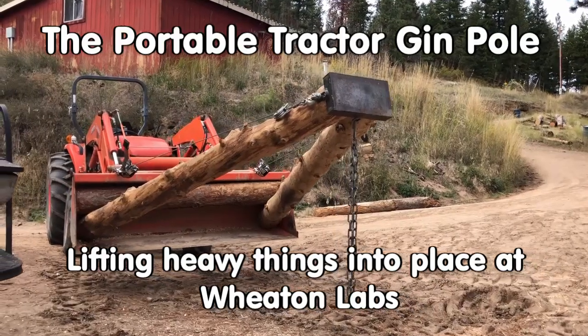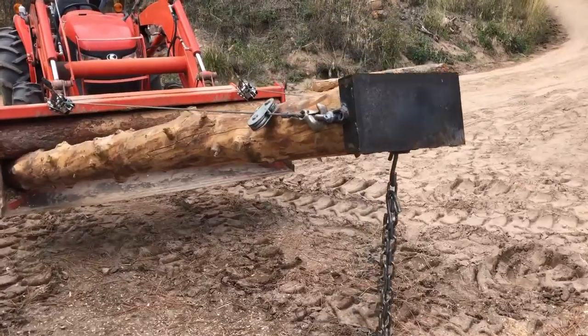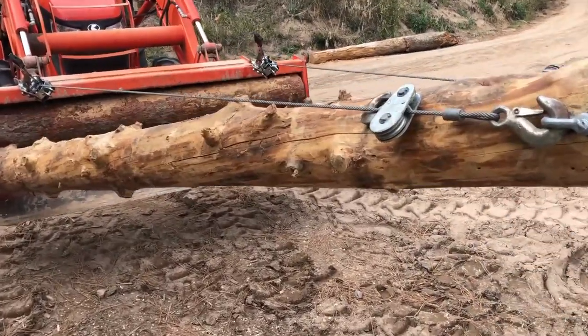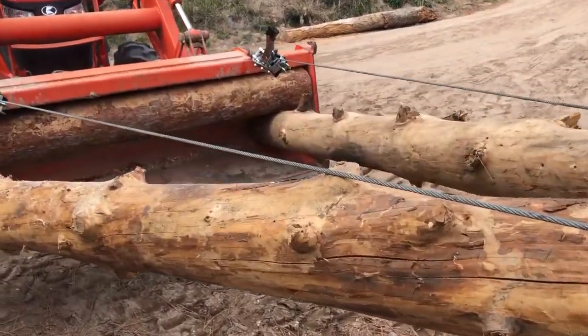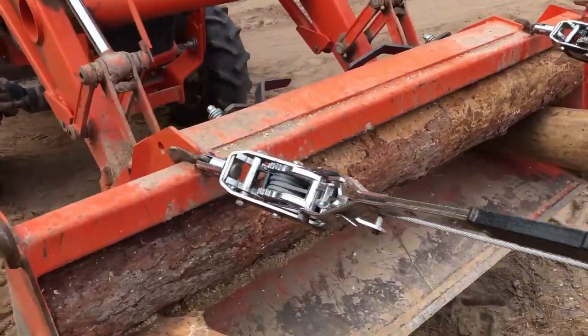We needed to lift heavy things up high, so Fred built this portable tractor-mounted gin pole. It features two raw log poles that are tensioned into the corners of the tractor bucket using come-alongs and a log spacer.